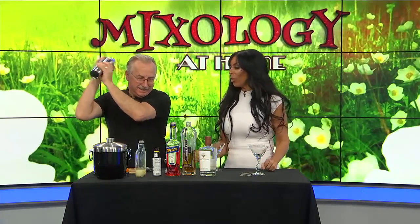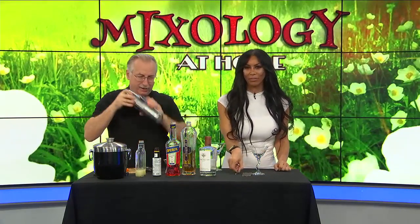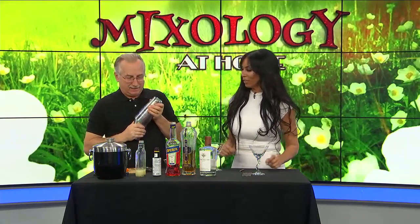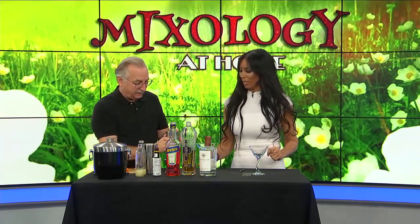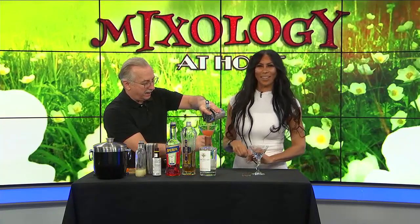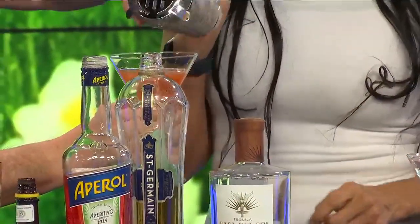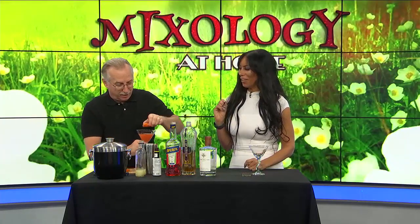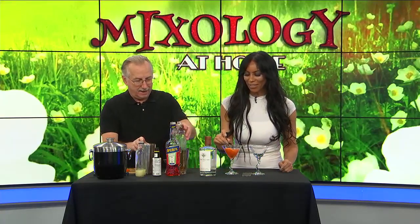It's vitamin C day! We've got some clementines over there. We'll make this real fast, and I'll put a little orange in for garnish because it's vitamin C day. It kind of looks nice — I haven't tasted this before so we'll see.